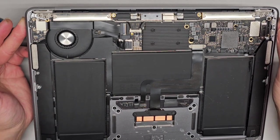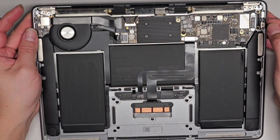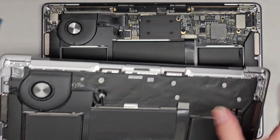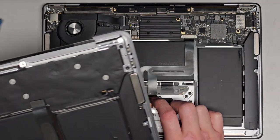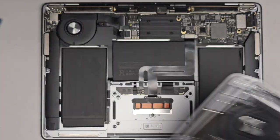We do need to replace some components here. It looks like they tried to work on it and ripped a cable — but good thing the replacement we got comes with the cable.